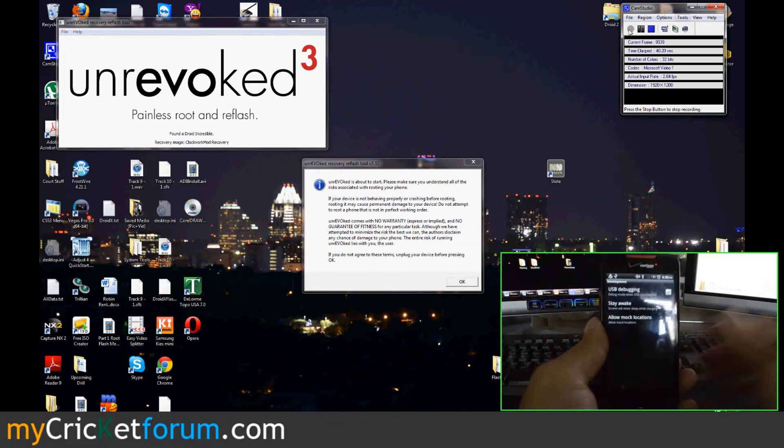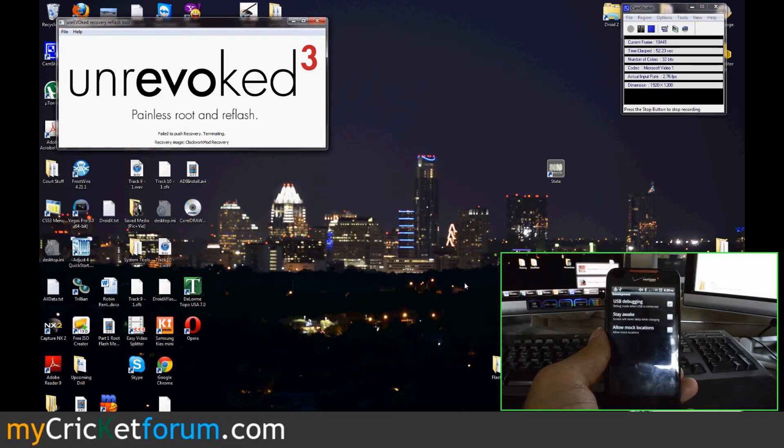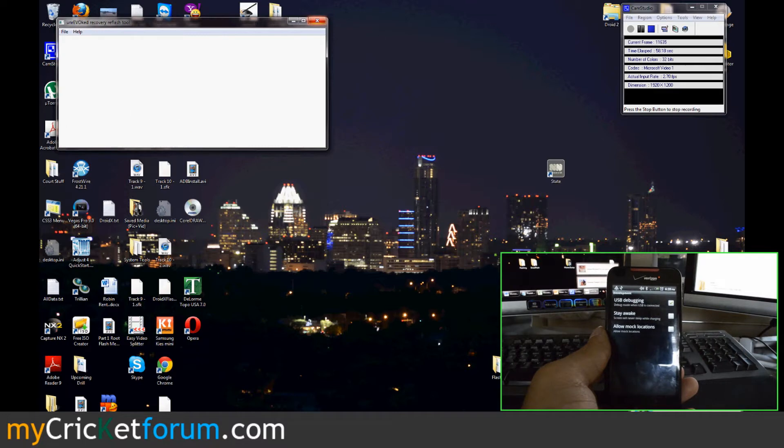We've already plugged the device into our computer and downloaded Unrevoked, opened it, and it said it found a Droid Incredible. Then it gives you a little warning. This is going to root the device and put recovery onto it. We might have to start over again.